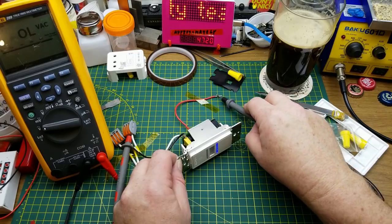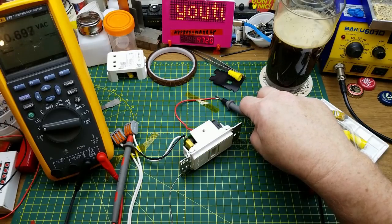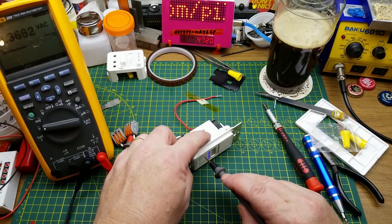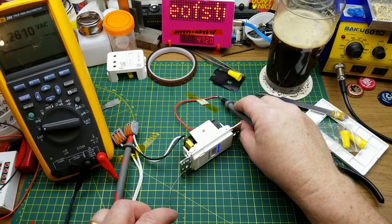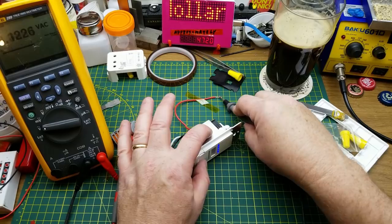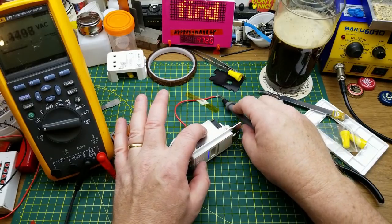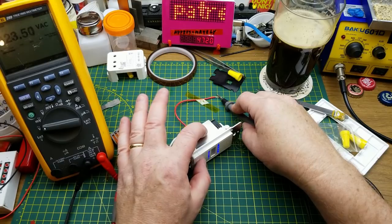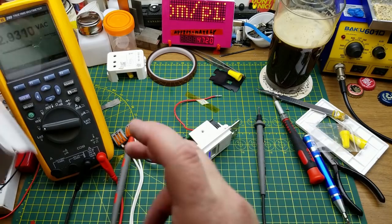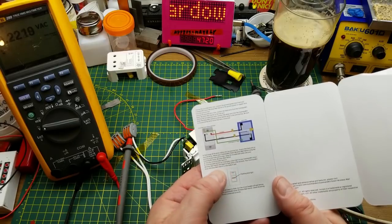I could theoretically just use this as a standard switch. There's a little push-on push-off switch — nothing happens with that one, lights are coming on but nothing changes. So that's some kind of bypass switch. These blinking lights, according to the guide, flashing blue light is for pairing.